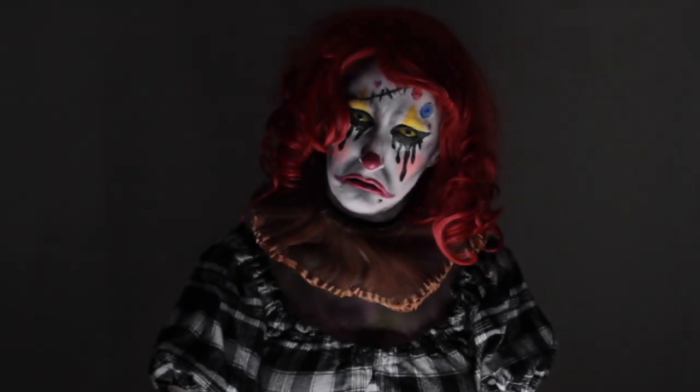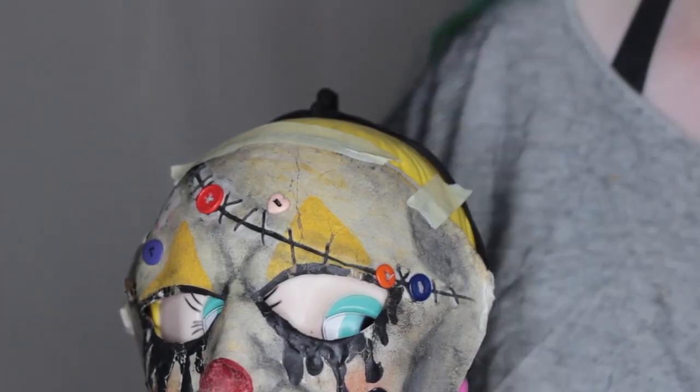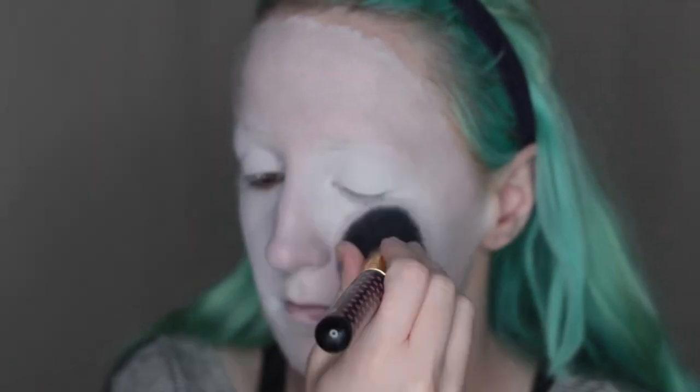Now it's time to become Buttons! The face of Buttons is actually a mask, but I wanted to recreate it using makeup. First step: I'm applying the same white base. I set it with setting spray — I set each of my clown looks at the end, but I'm setting the base of this one so I can wipe away any fallout more easily.